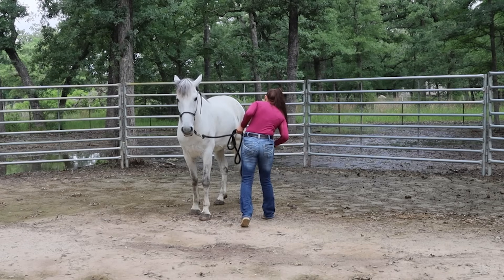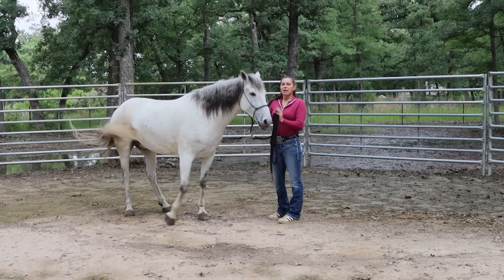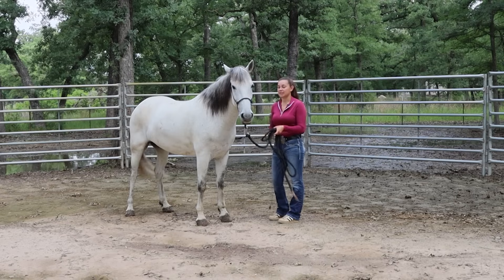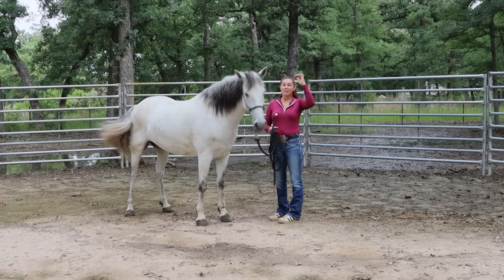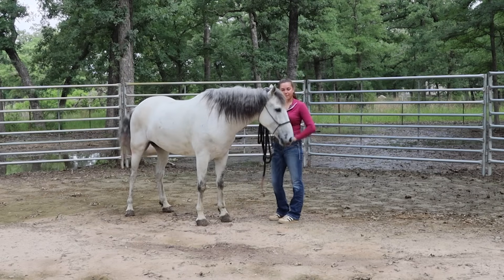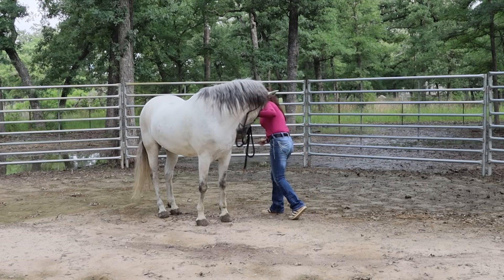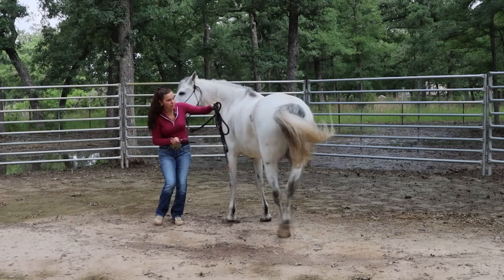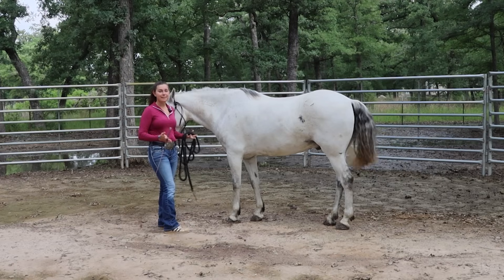I direct my energy at that hip, wave the whip, and if he gives me a step I release. When I release, think about exhaling and putting all of your energy to the ground. I talk about energy a lot because that's my main form of communication — varying levels from high energy asking a lot, to low energy asking really softly. The tap should start pretty light and increase only if necessary.